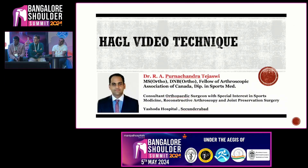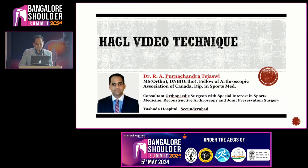I invite Dr. Purnachandra Tejasvi on stage. Good evening. Thank you Dr. Ayyapan and team for the wonderful opportunity. It has been a wonderful meeting so far. I will be presenting on the video technique for HAGL lesion repair.